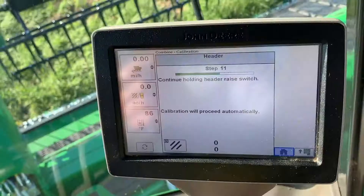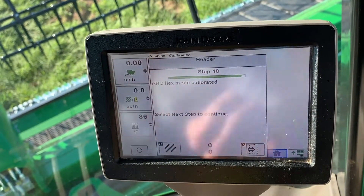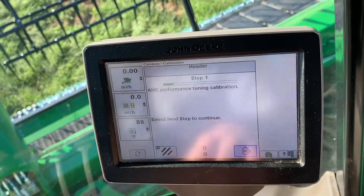Lower the feeder house to the ground and then back up. It will have you do this twice. Push the next button. It will say calibration complete — hit the next button.